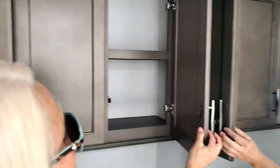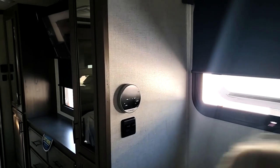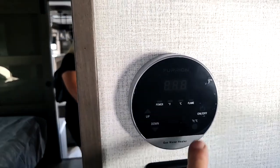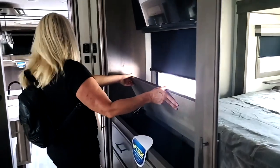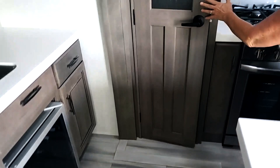They put little nubbies so it doesn't break the mirror — these kind of hit each other when you open, that's just a manufacturer's thing. Gas water heater, so it must be an on-demand system — and that's Furion. There's some additional storage — quite a bit of storage there. Beautiful pantry. And this one has the grates on the stove, so we can actually cook.